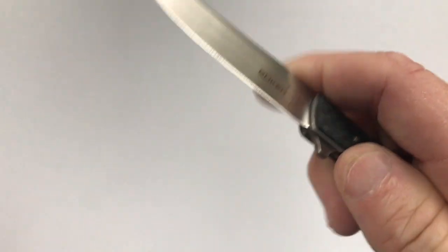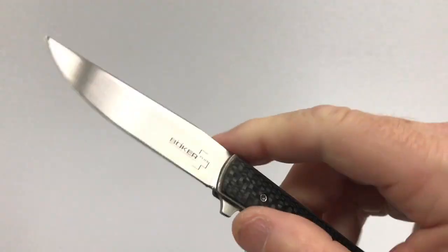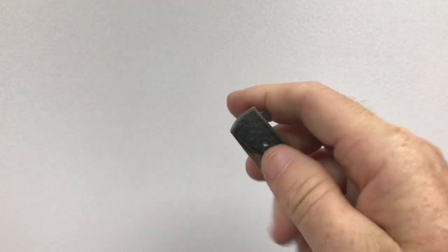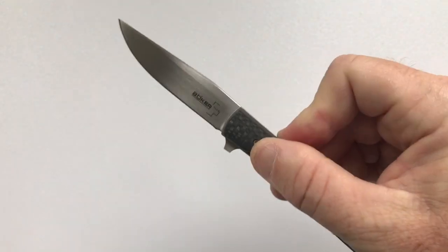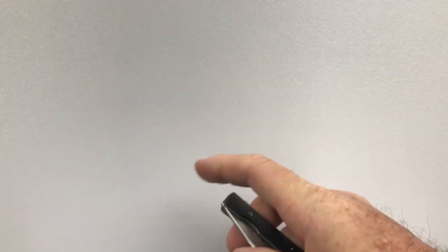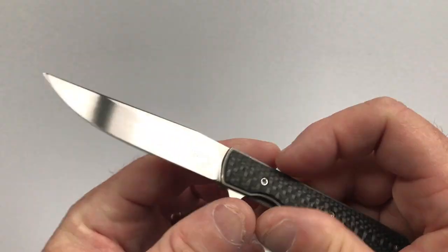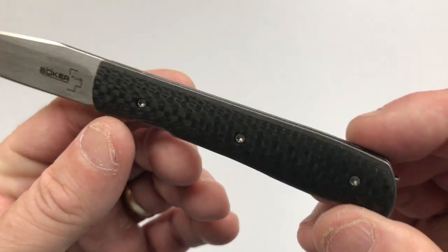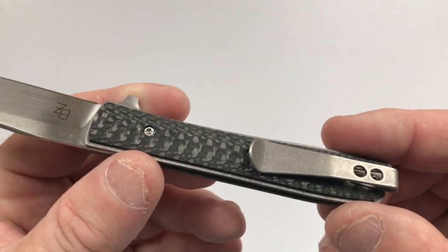The method of deployment is by flipper. It flips well; however, the detent is such that if you want it to fail, you can get it to fail. But if you give a nice firm flip, it flips out nicely. The pivot is on ball bearings, and the handle is stonewashed titanium — this one has carbon fiber overlays.